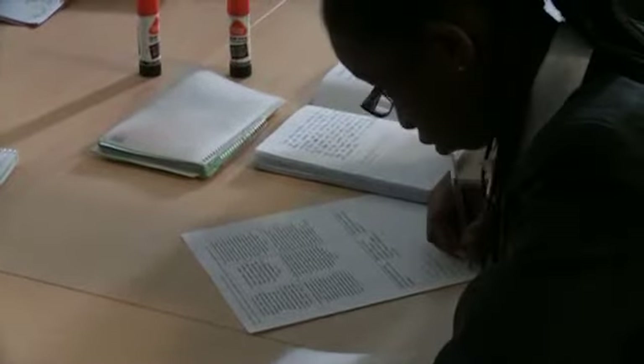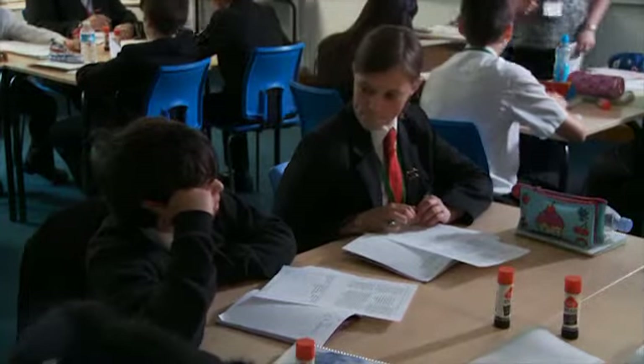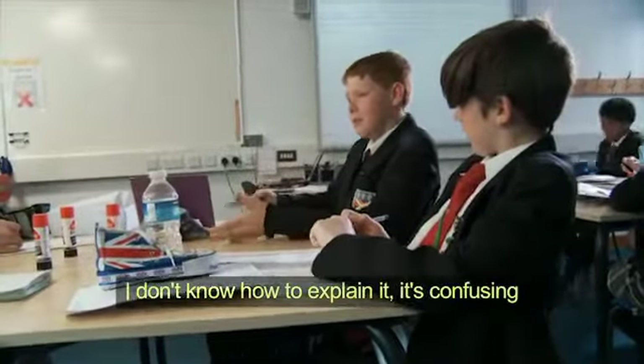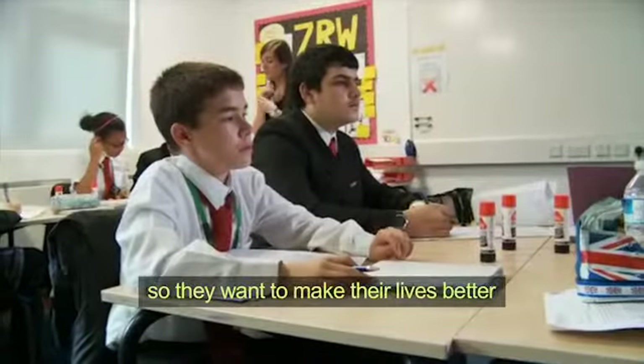The lesson begins by asking pupils to consider six Muslim quotations about Allah. 'Measure does not bind him, boundaries do not contain him.' What do you think that means? I don't know how to explain it, it's confusing, but they fear what he can do to them, so they want to make their lives better.